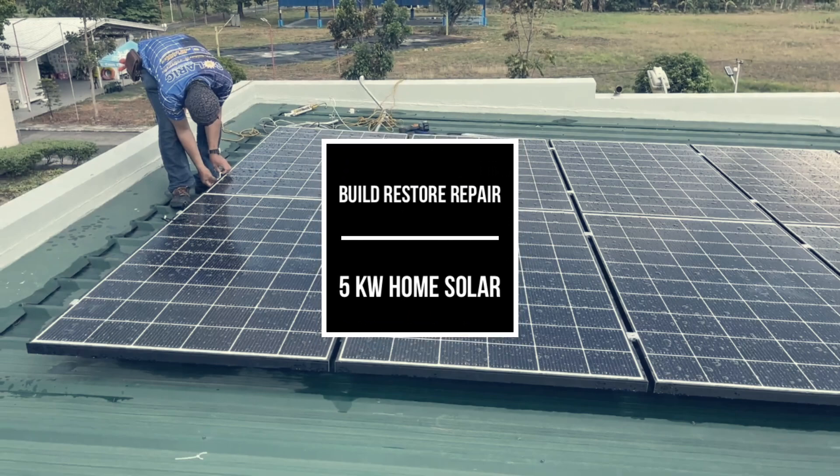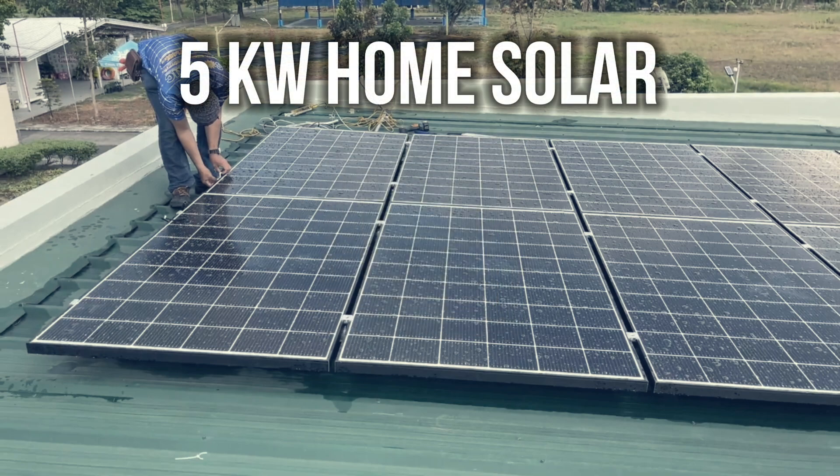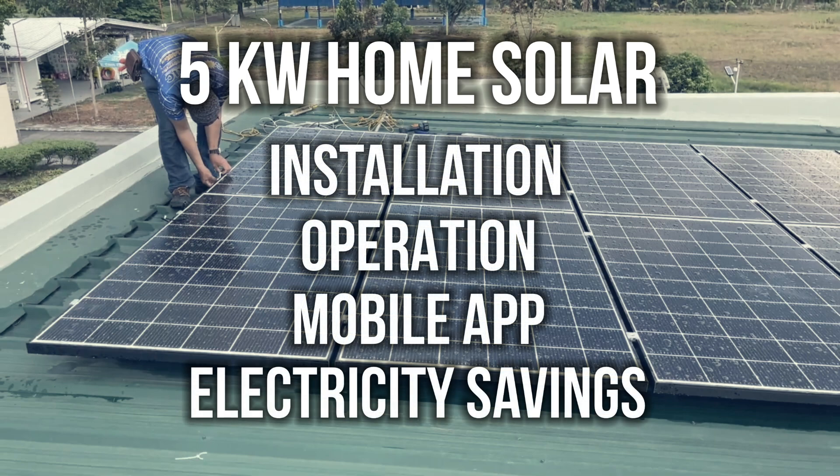Hi and welcome to another episode of Build Restore Repair. In this episode we will discuss our 5 kilowatt solar power system. We will run through the installation, operation, mobile app, and our electricity savings so far.